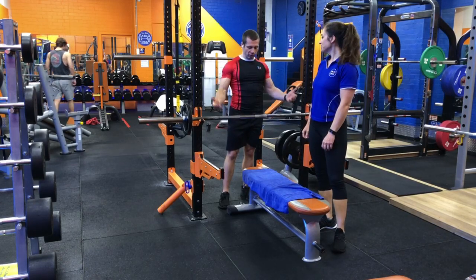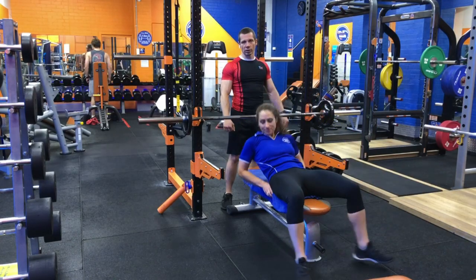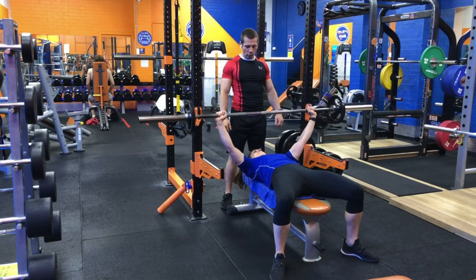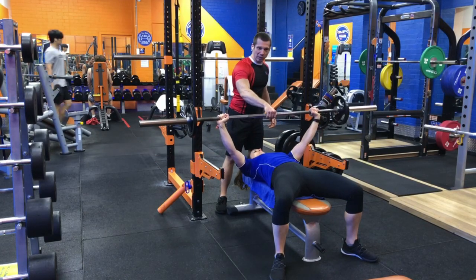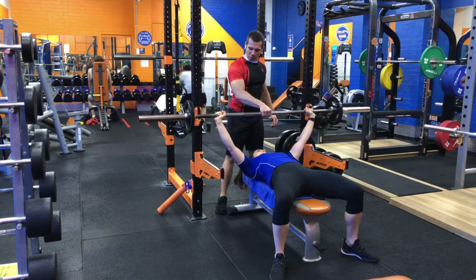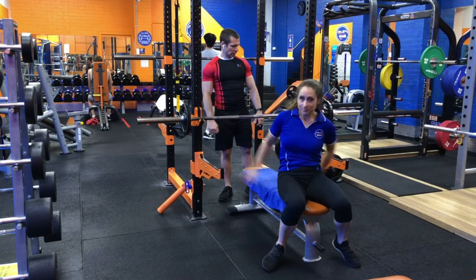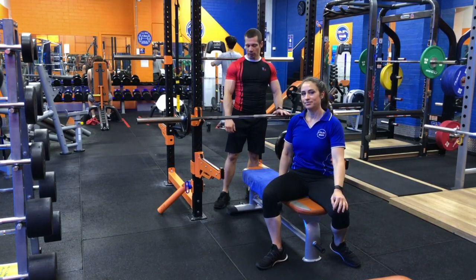The alternative is to have a spotter. If you have a gym buddy with you, they can help re-rack the bar if you fail a rep. They don't actually require a huge amount of strength — it's amazing what just a couple of grams of force removed from the lift can provide as an assist to help you re-rack the bar. This is a staple exercise that's normally included in any exercise routine.